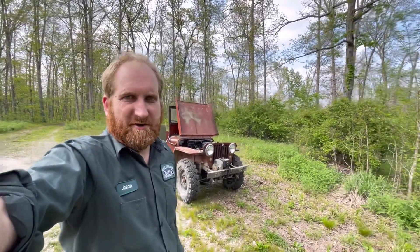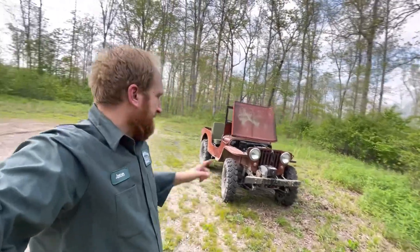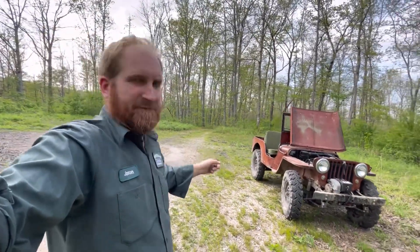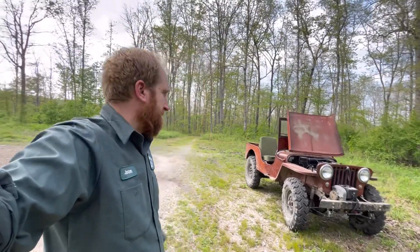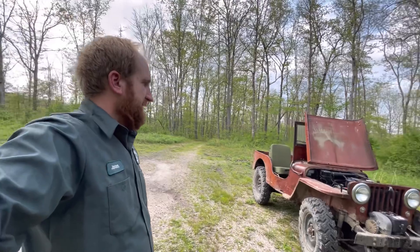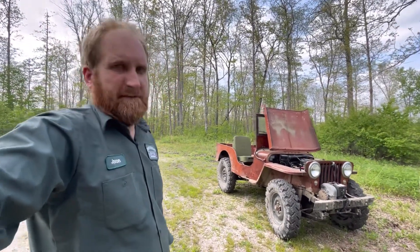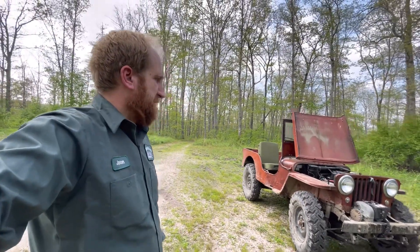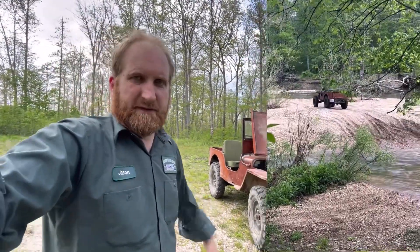Hey guys, welcome back to Ozark Overland Outfitters. Today I'm in something a little different. This is my 1947 CJ2A. Picked it up a few months ago and, to be honest with you, I've really fallen in love with it. Haven't done much to it — this was a good survivor of a Jeep. I've been running trails with it here today.